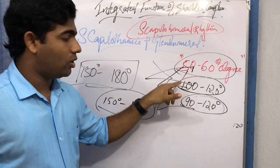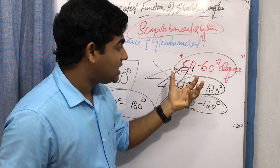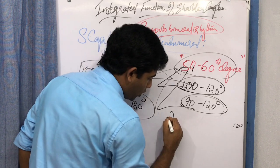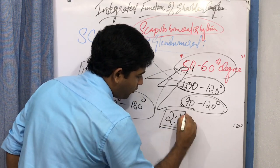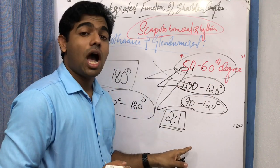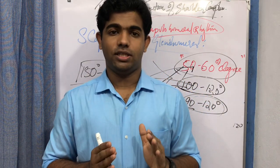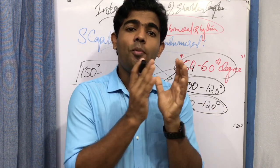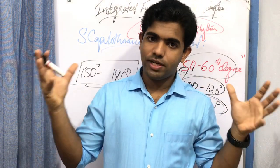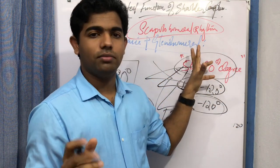From the values we can derive a standardized relationship: the glenohumeral contribution is almost double that of the scapulothoracic joint. This gives a two-to-one ratio between the glenohumeral and scapulothoracic joint during arm movement — whether flexion or abduction. This ratio of approximately 2:1 is what we call the scapulohumeral rhythm.